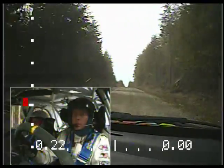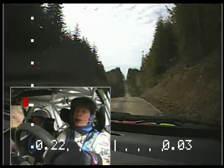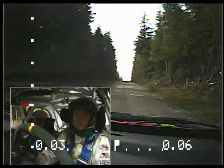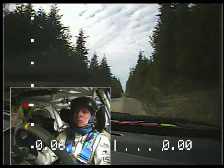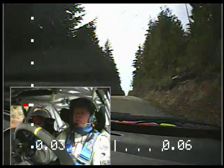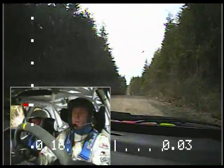That's your first long crest. Long crest, 200. Small crest, just middle over it. 200. Small crest, 100. Crest, 250. Long crest, 250.